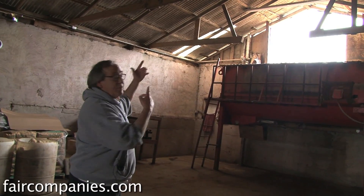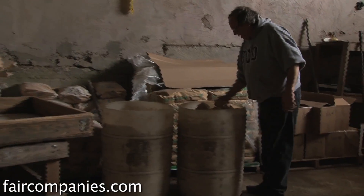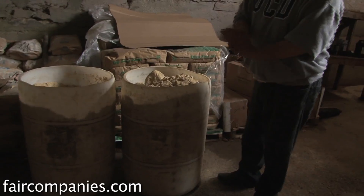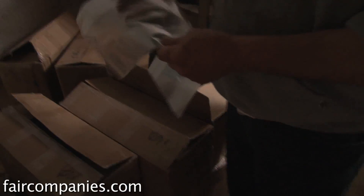From there, the sawdust goes in the mixer. It's mixed with organic rice bran and then calcium, either in the form of crushed oyster shell or gypsum. That is all mixed up and put into these bags.